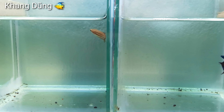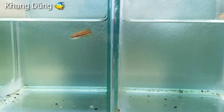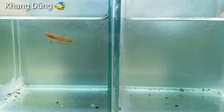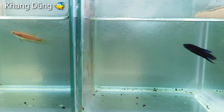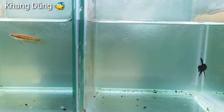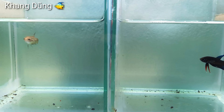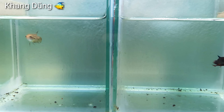Con cá máy thì màu rất là lợt, và nó có hai cái sọc trên thân. Còn con cá trống thì rất là đậm màu luôn. Nhưng mà nó chưa có hăng lên đâu. Chút xíu mình vỡ cái vách ngăn cho hai con hăng lên, các bạn thấy nó đậm lên, nhìn dễ phân biệt hơn.